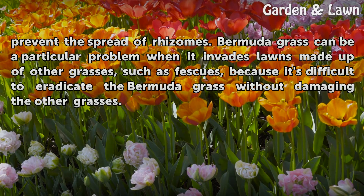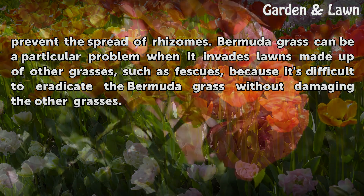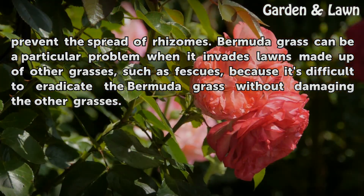Bermuda grass can be a particular problem when it invades lawns made up of other grasses, such as fescues, because it's difficult to eradicate the Bermuda grass without damaging the other grasses.